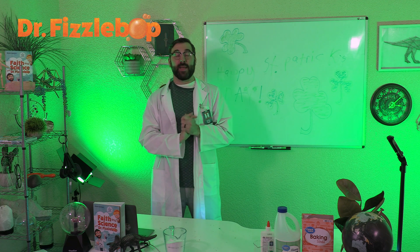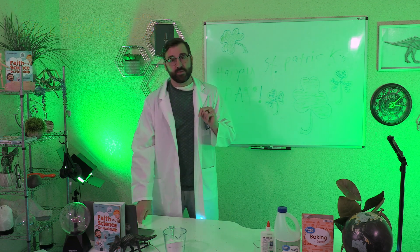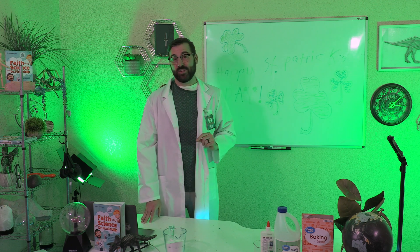Greetings! I'm Dr. Fizzabot, and today I have a fizzy fun activity for you that includes a super simple chemical reaction and a colorful cream shamrock.